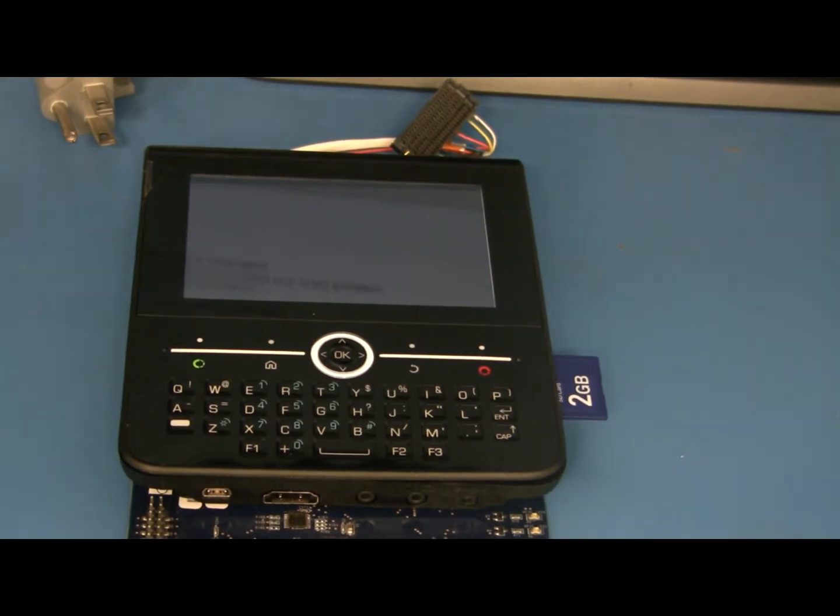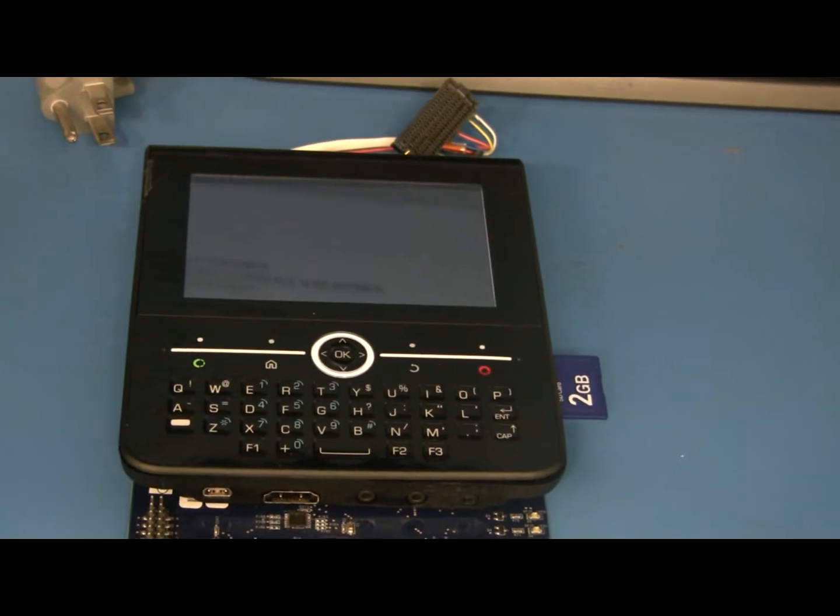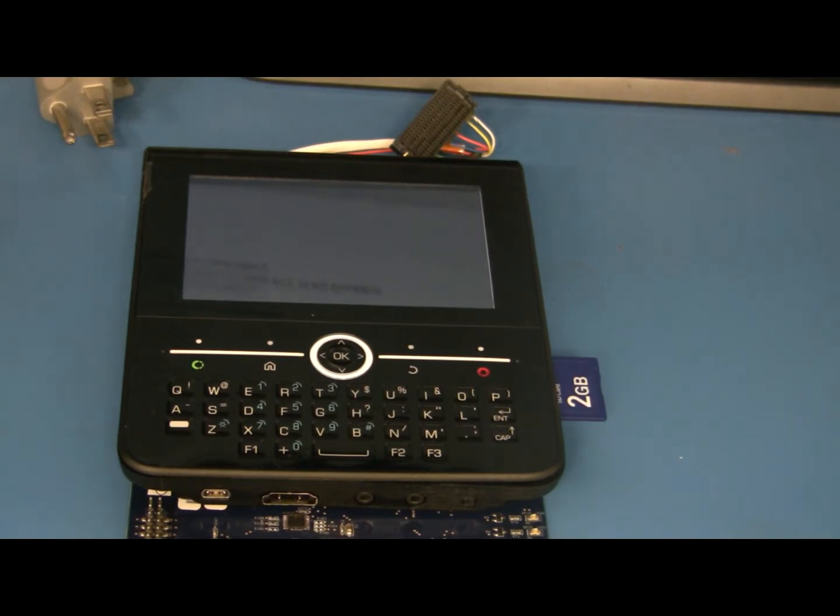We have everything on our SD card for booting right now, and we need to set up the boot arguments inside the Zoom 2 to point and look at the SD card for boot up.